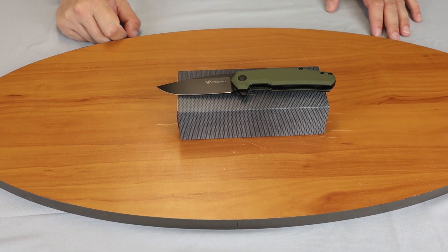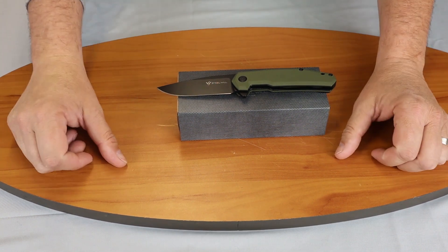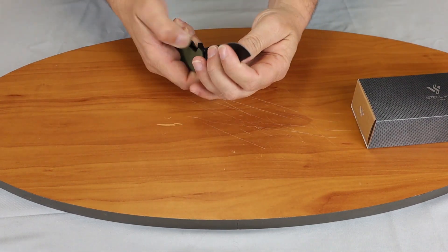And we're back for another knife review. Today it's the Steelwheel Tenant. We have the OD Green one today.